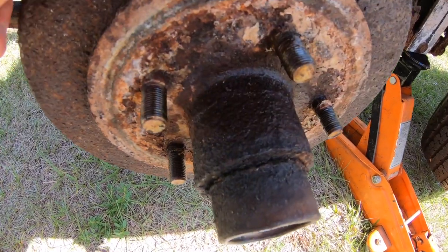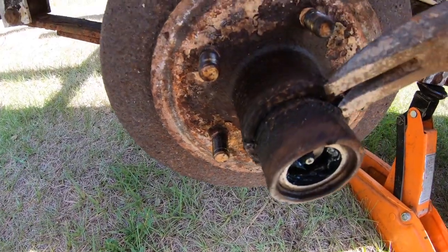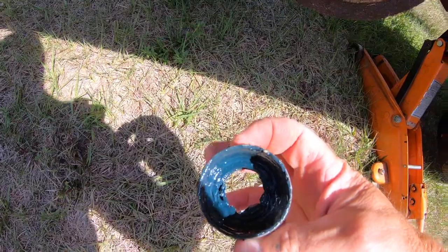After pulling the wheel off, I checked the condition of the rotor, which was pretty corroded. Next I took off the grease caps and removed the castle nut so I could pull the wheel off of the spindle.